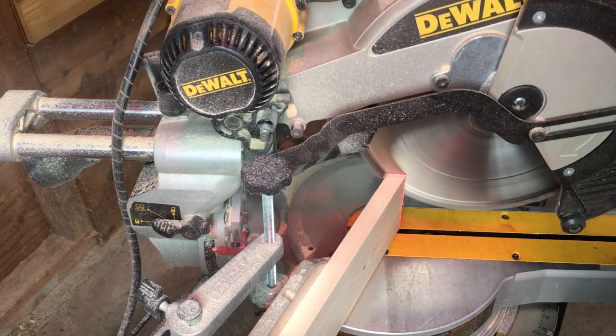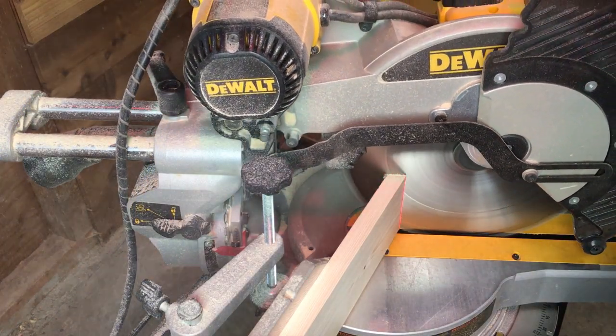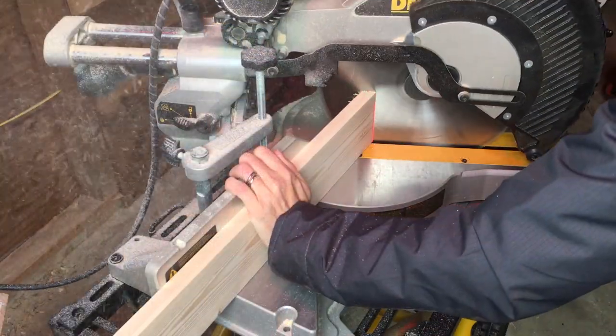Next I cut the shelves with a 25 degree bevel on both sides and I followed the plans exactly on the length of these.